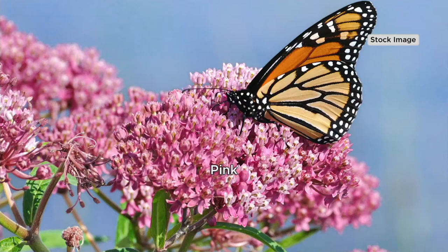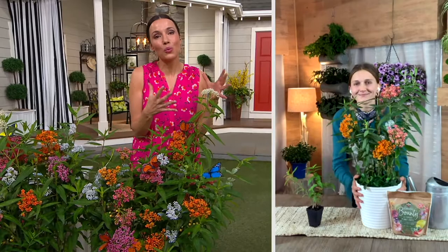The problem traditionally with growing Asclepias or milkweed is you knew you were doing something nice for the monarchs, but the plants themselves weren't the best. You're giving us Asclepias that the monarchs will love, but that we'll love too. It's the better Asclepias — it's beautiful in our yard.